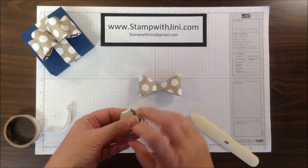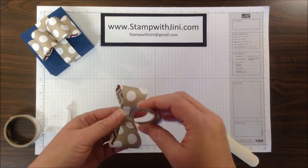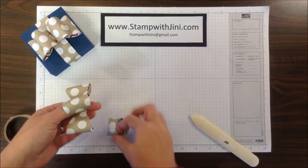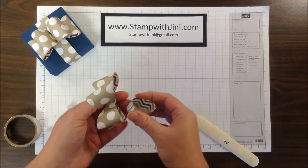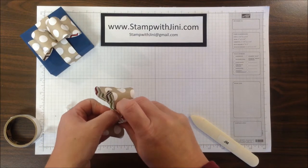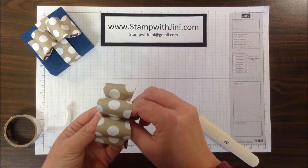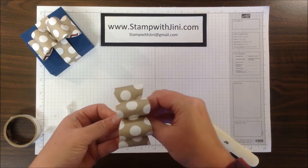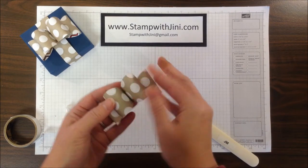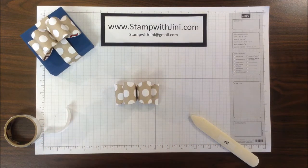Once I have that done, I'm going to kind of pinch them to make them a little more oval and attach it to the center. Then you can kind of fluff and press the way you want to get the shape bow that you'd like. And that's all there is to it.